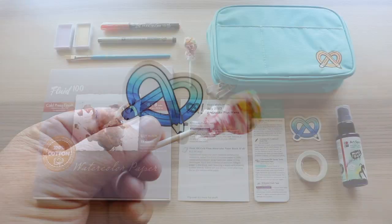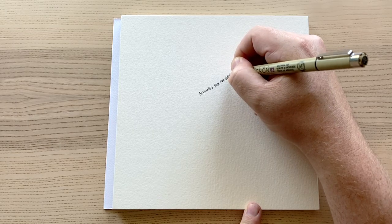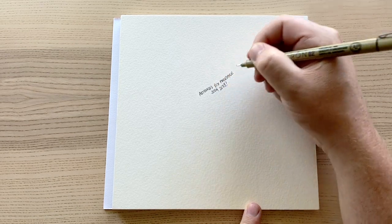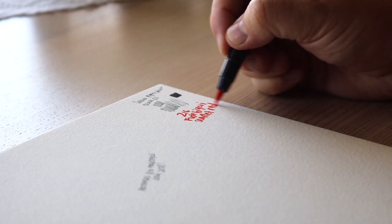Here is the snack and the sticker. Let's get everything set up and play.